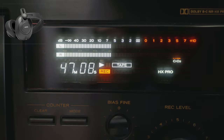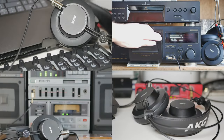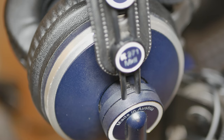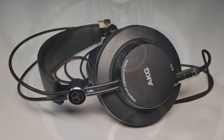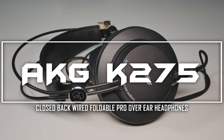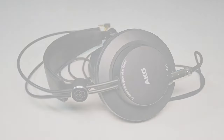Besides this model, AKG obviously has many others. Currently the K371 is recommended by AKG as a flagship studio model, which is also foldable, but somehow the look and design of it seems to be not really something I would personally prefer, so I decided in favor of the K275 to try out. I'm not disappointed for a split second — this thing rocks. Thank you very much for joining in. Thumbs up if you liked it, please subscribe, and see you all next time.